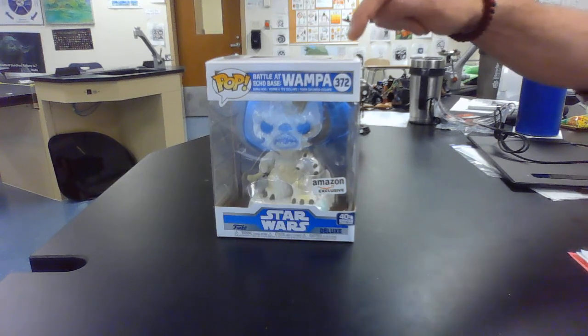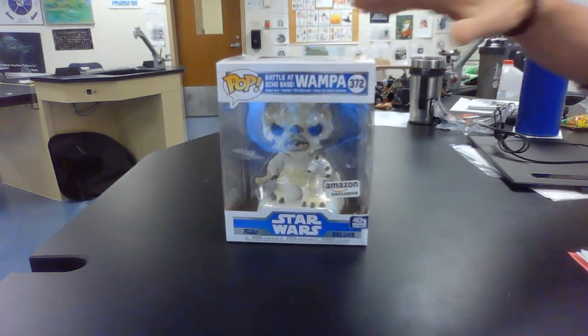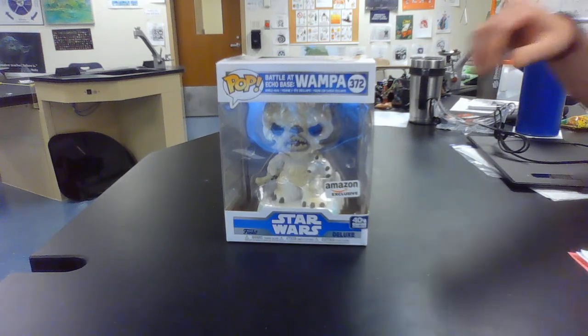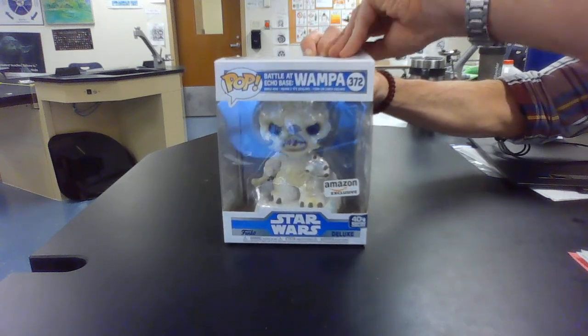And now Funko Pop has honored that Wampa by making this bobblehead of him. So now let's take him out of the box and see what we got here. This is my first ever unboxing video.